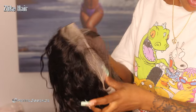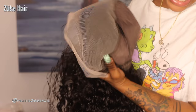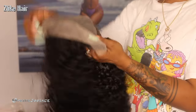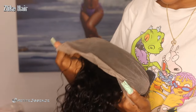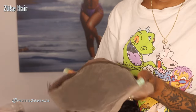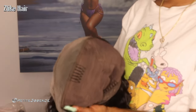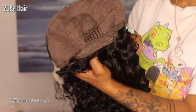They sent a 13x4 transparent lace front wig in a water wave texture. It's 100% virgin hair in 1b color. On the inside it's a full 13x4 lace front — that's the size from ear to ear, not just the mid portion, which is really nice.